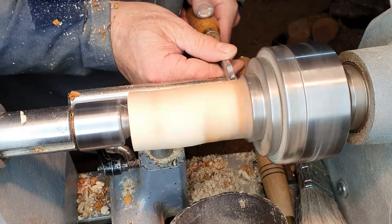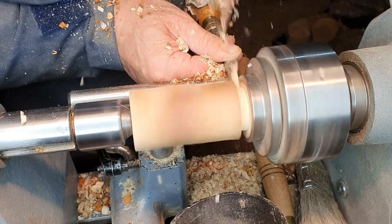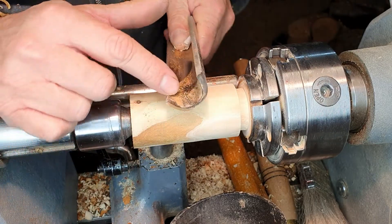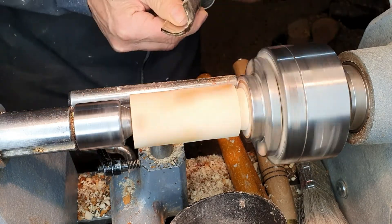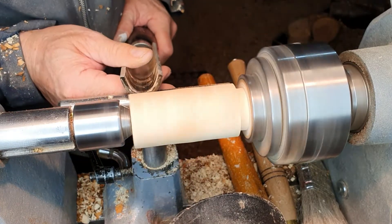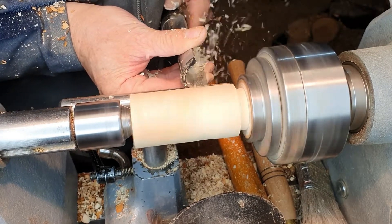What we'll do is just mark the waste on here — this is where we'll part off later on. The spindle roughing gauge, as you can see, is a nice semi-circle so you can use all of that blade. You need to make sure that the tool rest is nice and close to the piece of work. Rub the bevel, bring the handle up to cut. You can roll it and cut on any part of the blade.